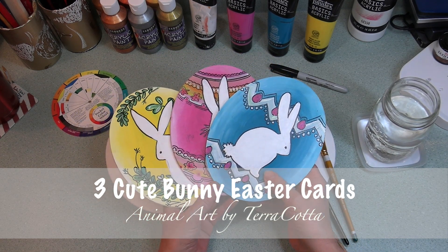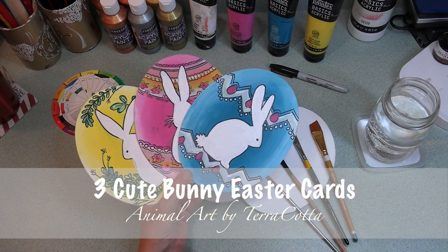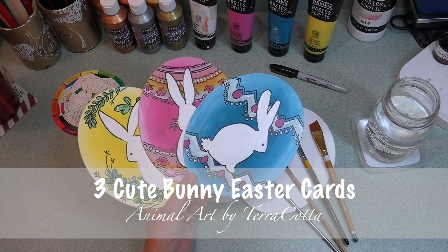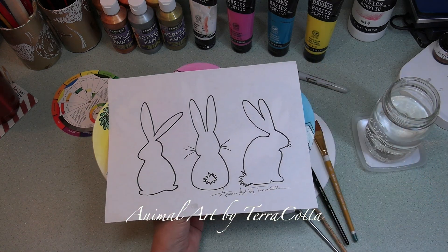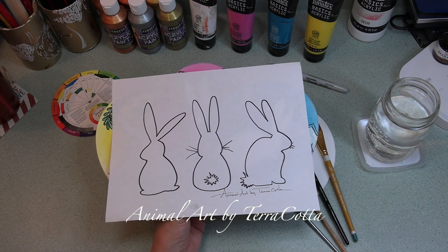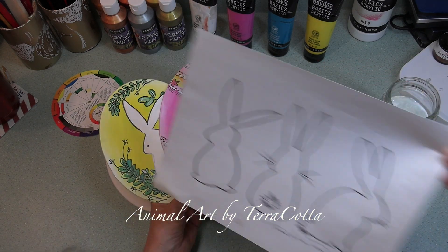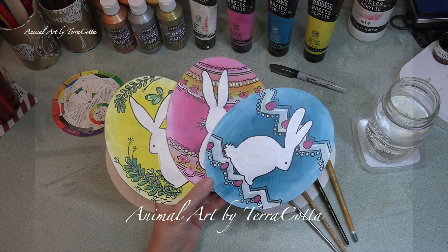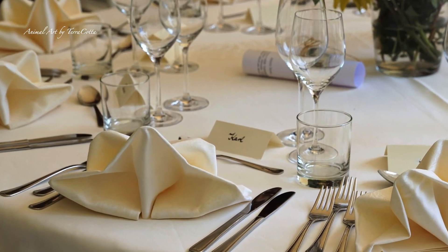Hey guys, Cheryl here or Terracotta. Today I'm going to be showing you how to paint those last minute Easter cards. Or perhaps you would like to have a name card on your Easter table, a name card for each of the persons sitting there. So these cards with the little egg shape and the bunny on it could have a name under each one, and there you have a decorative table setting.